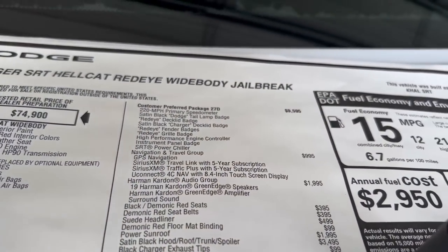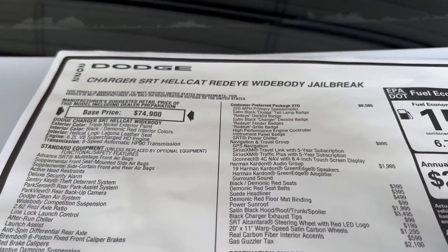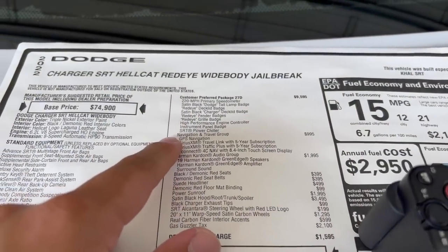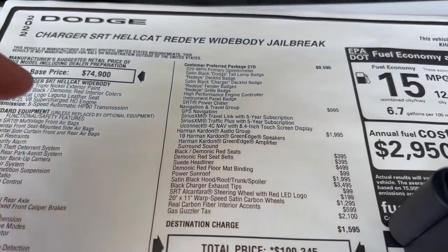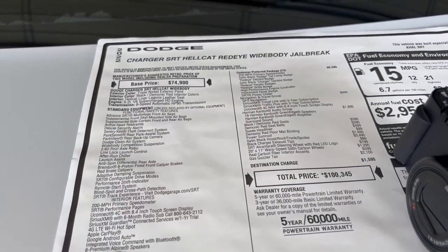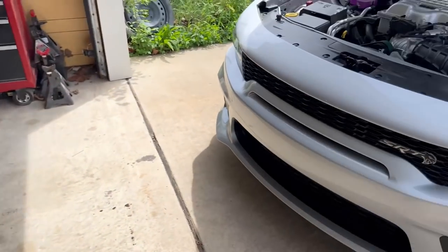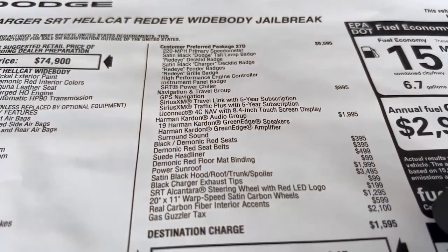They make you pay about another thousand just so you can customize it with the jailbreak and make it how you want it. The way I built it, the sticker is pretty high — over $100,000. I included the navigation and travel group, which includes the GPS and a five-year SiriusXM subscription, although navigation isn't really used as much anymore because if you have an Android or iPhone with a USB, you can connect it and it becomes your maps on the touchscreen.